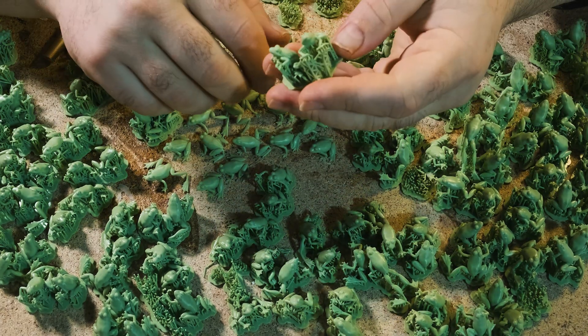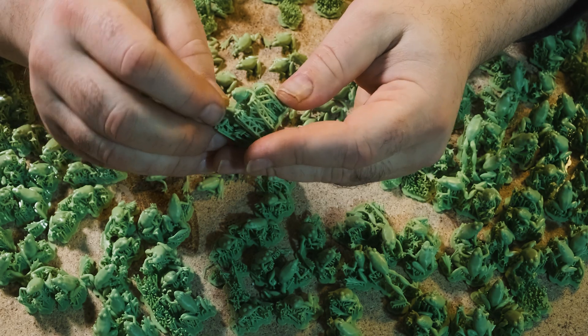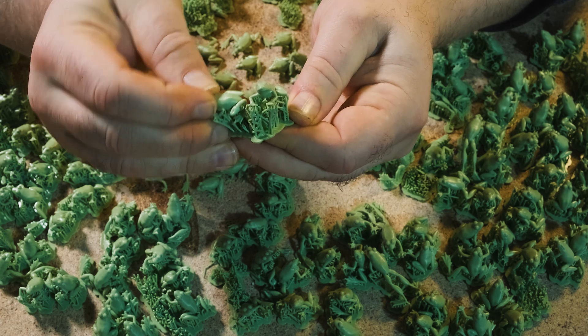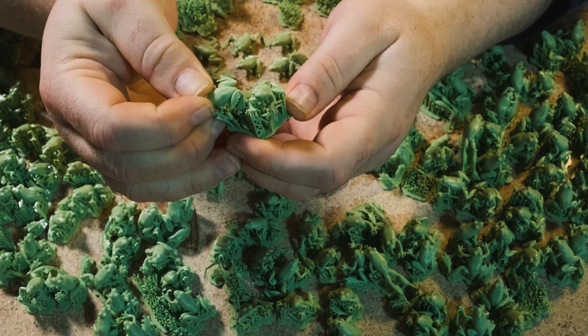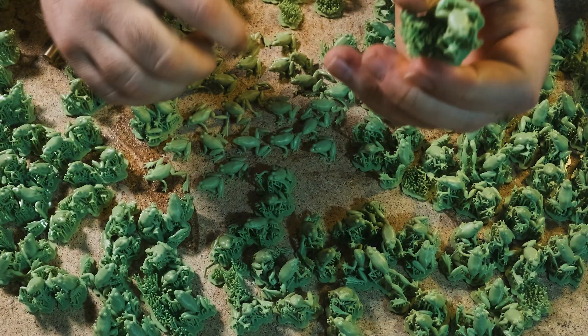To remove your frogs from the supports, grip them by the eyeballs and peel them off ass-first. Like so.